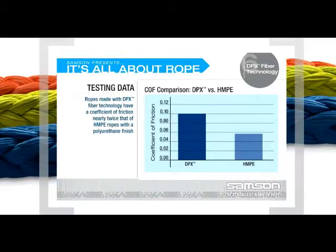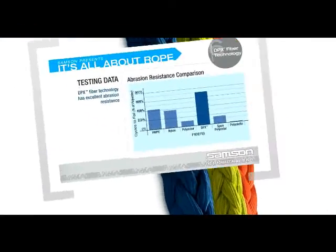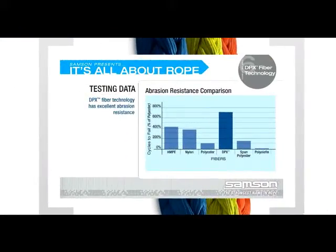In standardized testing, Sampson's ropes with DPX fiber technology had a coefficient of friction nearly twice that of ropes made with HMPE and a polyurethane finish. By its nature, HMPE fiber has excellent resistance to abrasion. DPX fiber technology enhances this characteristic and increases it nearly twofold. This chart shows the results of standardized testing of various synthetic fibers including polyester, HMPE, and Sampson's DPX fiber technology, with the rope with DPX fiber technology showing a significant increase in abrasion resistance.